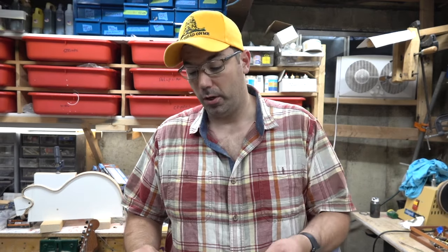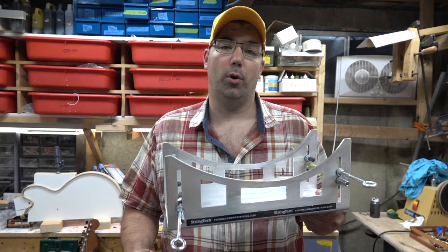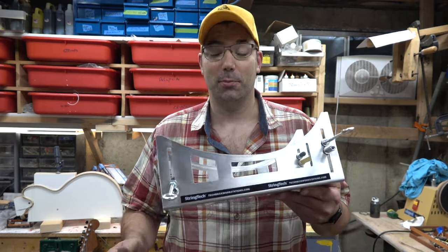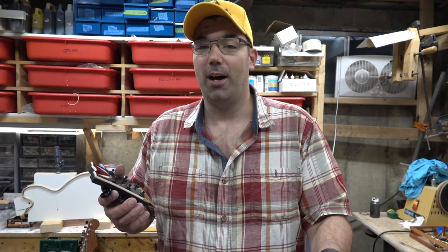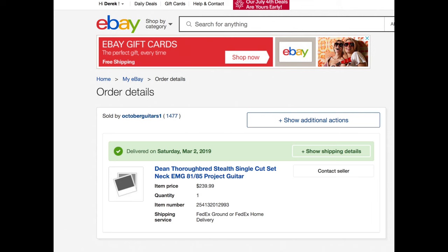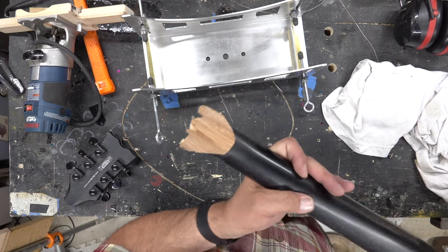For those of you that saw my resonator restore, you saw this cool jig to put splines into the headstock of a broken headstock to reinforce it and make it stronger. If you're playing authentic you need one of these to repair your Les Paul when it's going to break because of the design. I got a Dean guitar off eBay maybe two months ago and it's got a cracked headstock.